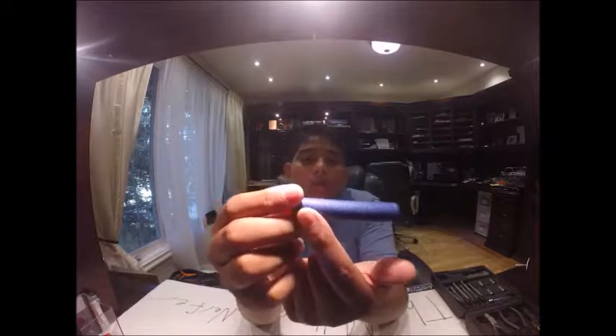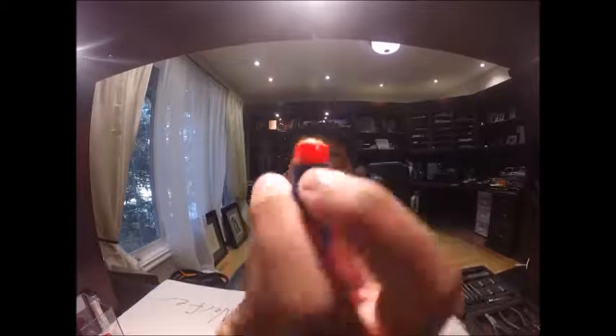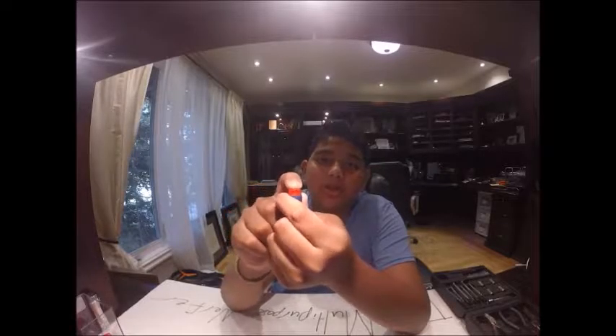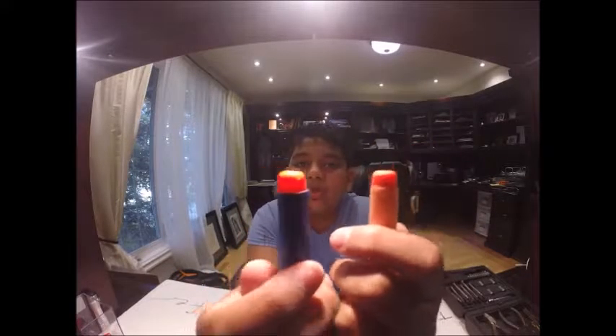The N-Strike Elite darts' foam part is blue. The old N-Strike darts are a sort of tan color. Something to note for all of these darts: you can see on the tip there is a small hole. That hole allows air to escape when the dart gets squished on impact, making it not as hard. On the Mega Darts it's on both sides, and on the other two it's not. On the N-Strike it's a hemisphere shape, and on the N-Strike Elite it's a circle.